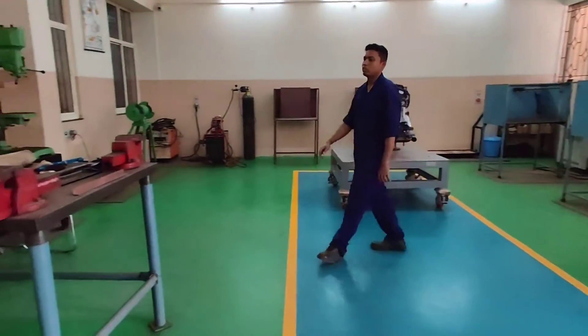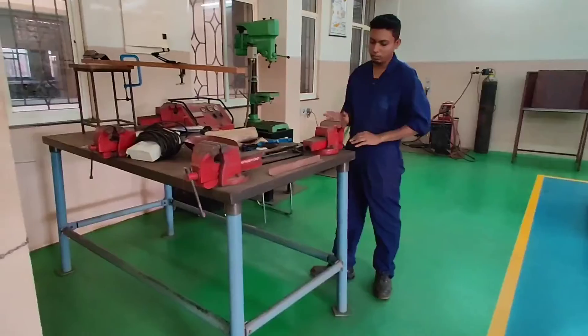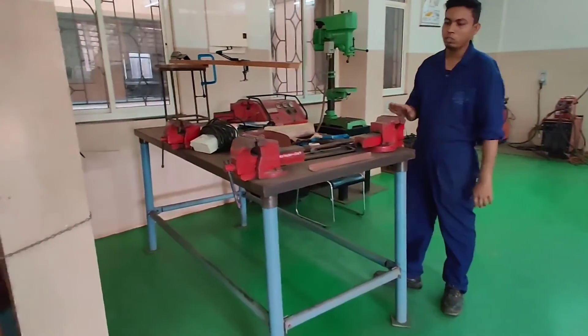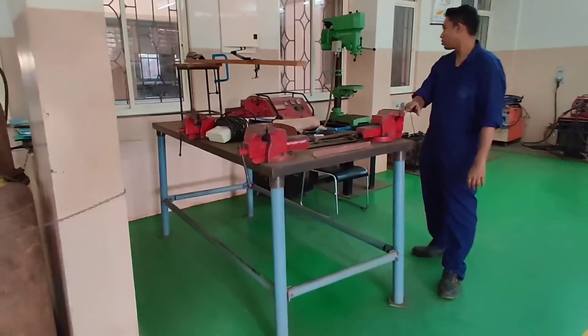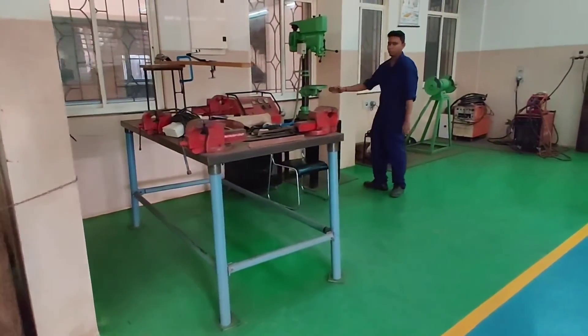On this side we have a workbench. The cutting process and all we have to carry out on the bench. We also have a welding machine over here.